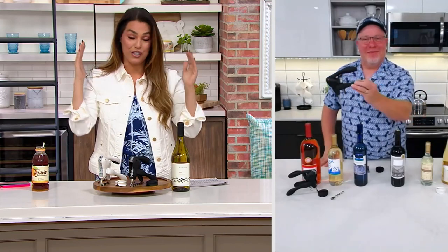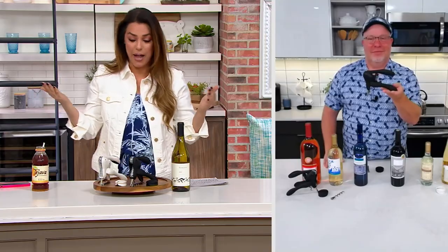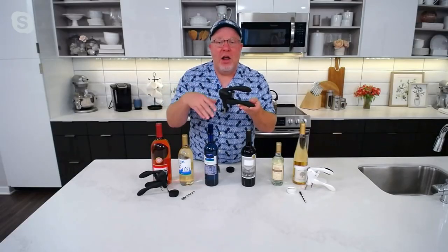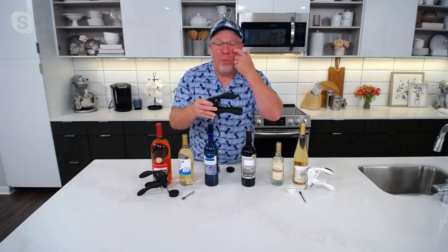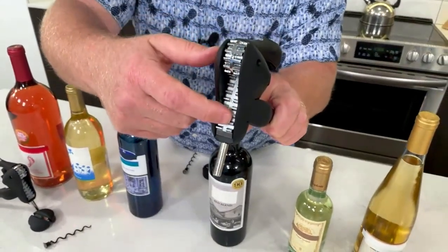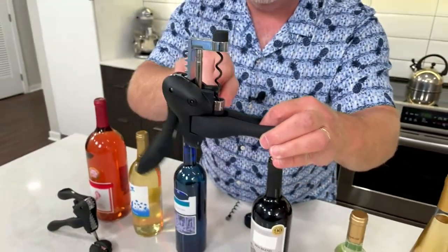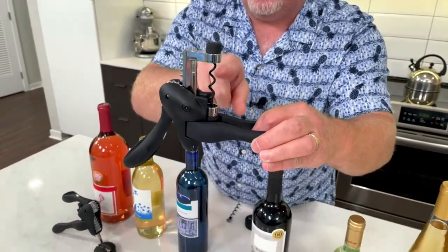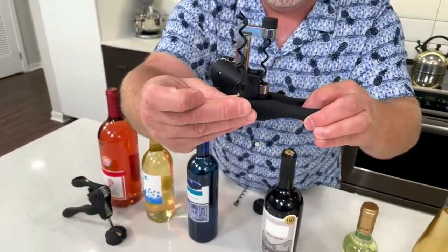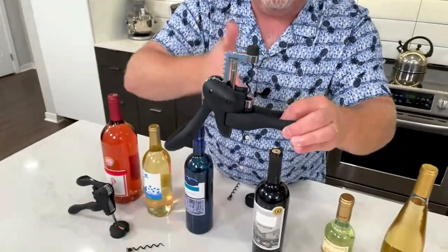I've been a friend of this rabbit here from the beginning. It was one of the first ones that ever came out. The whole concept — the lever pull — is unique because of all that metal work, two ball bearings in here. And when you pull this back, that nonstick worm goes in and pulls up. That's called a lever pull. That nonstick worm is rated for 2,000 bottles, and we give you a second one in the kit to replace it.